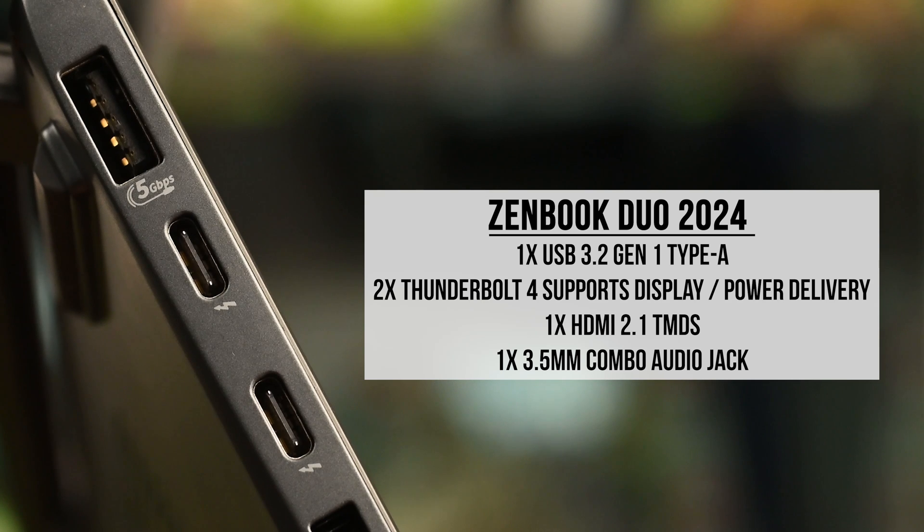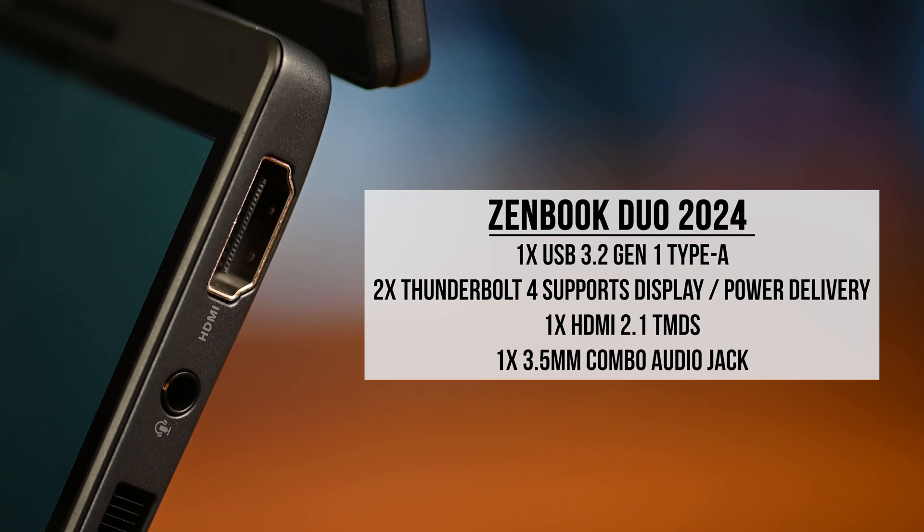Ports: one USB 3.2 Type-A, two Thunderbolt 4s with display and power delivery, one HDMI 2.1, and a 3.5mm audio jack.